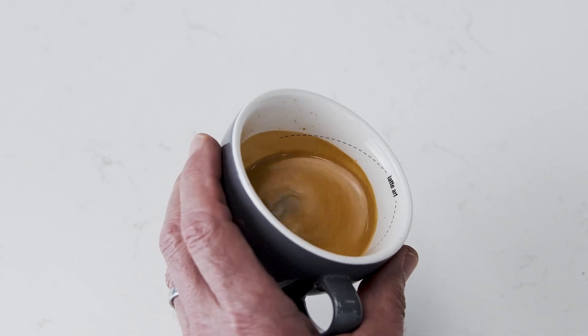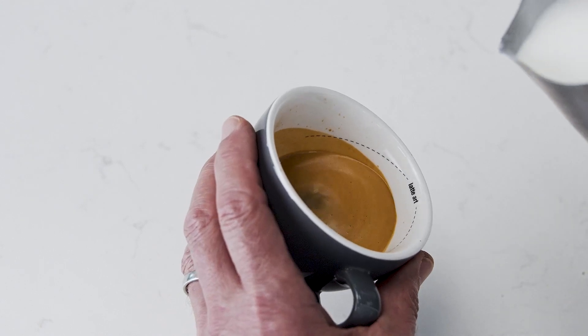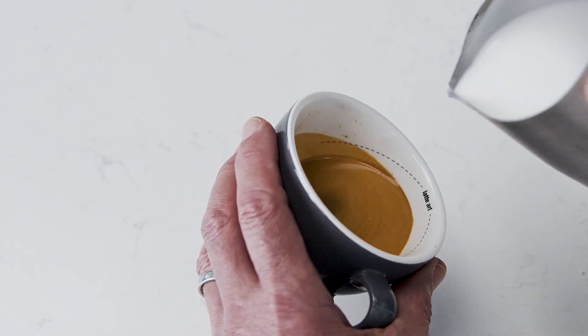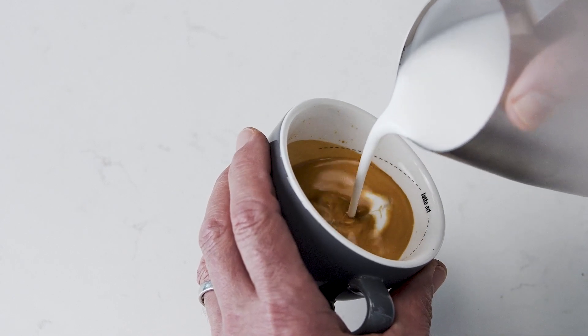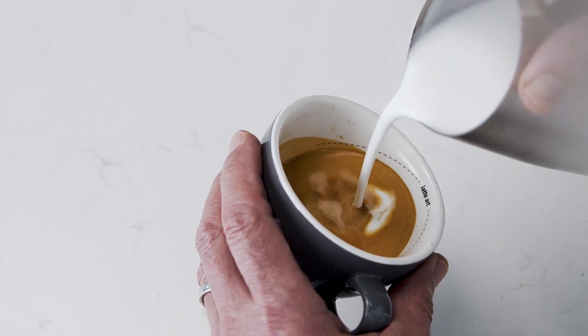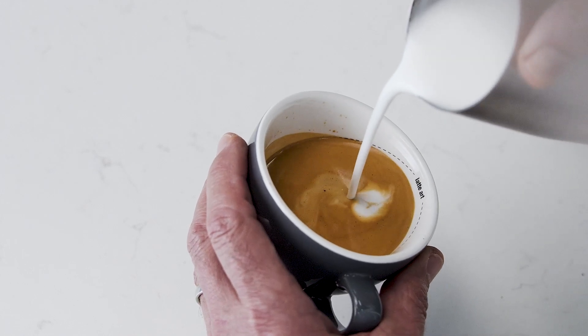Start with the jug up high and the cup tilted to create a larger surface area of the espresso. Pour a thin, constant stream of microfoam to pierce the center of the crema. As the cup starts to fill, tilt the cup more upright so as not to spill. Use the dotted lines as a guide.